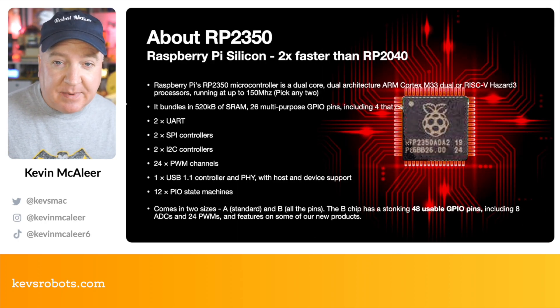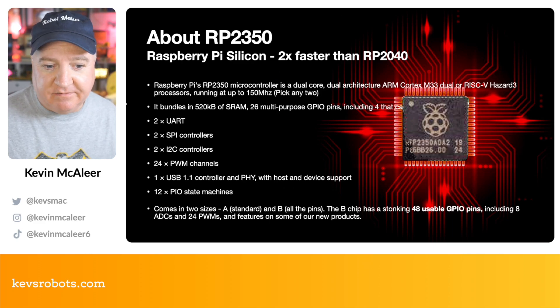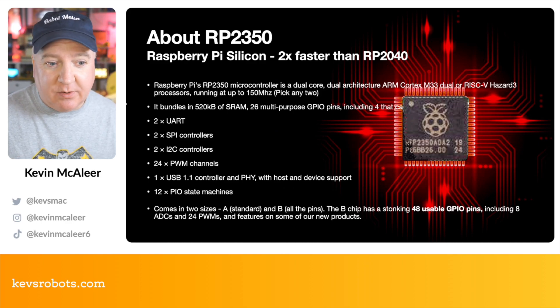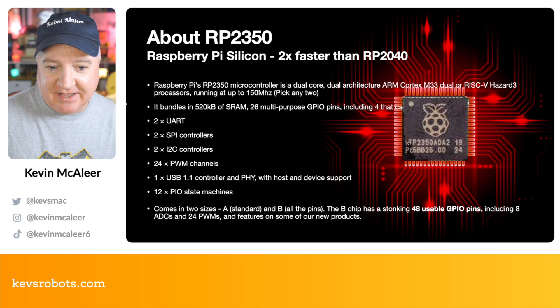This is the same RP2350 that's in the Pico 2, with the addition of Wi-Fi. That's two UART, two SPI connectors, two I2C, 24 PWM channels, one USB 1.1 controller, 12 programmable I/O state machines. The 2350 chip still comes in those two sizes — the standard A and the B, which is the much larger 48 GPIO pin version.